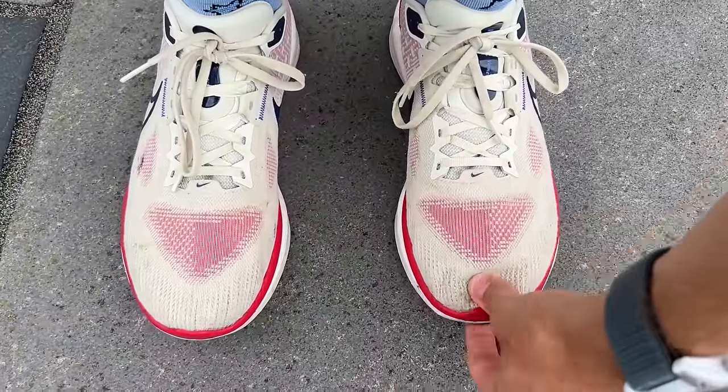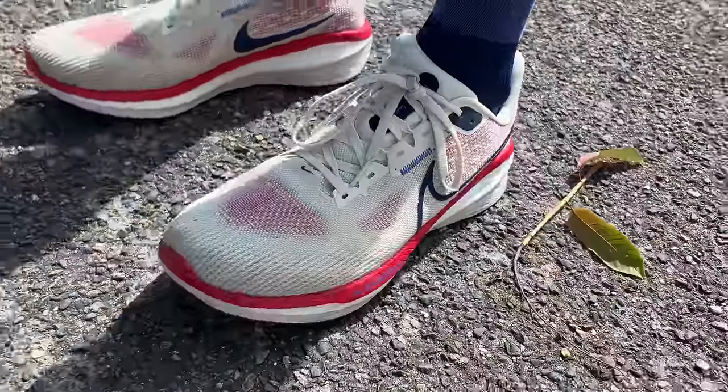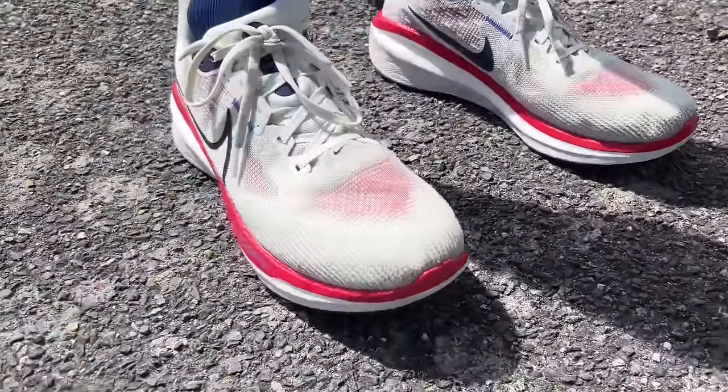I found that the Vomero 17 fit me well in my normal running shoe size — a UK 9, which for Nike equates to a US 10. Same size I have in the Pegasus, the Invincible, the Vaporfly, and it fits me really well. No concerns about the amount of room in the toe box and a good hold around the heel and midfoot. The one thing I noted about the upper is it is quite warm. It's been quite muggy in the UK and I find my foot runs a little bit hotter in this shoe than some others — not a big problem, but something to look out for.